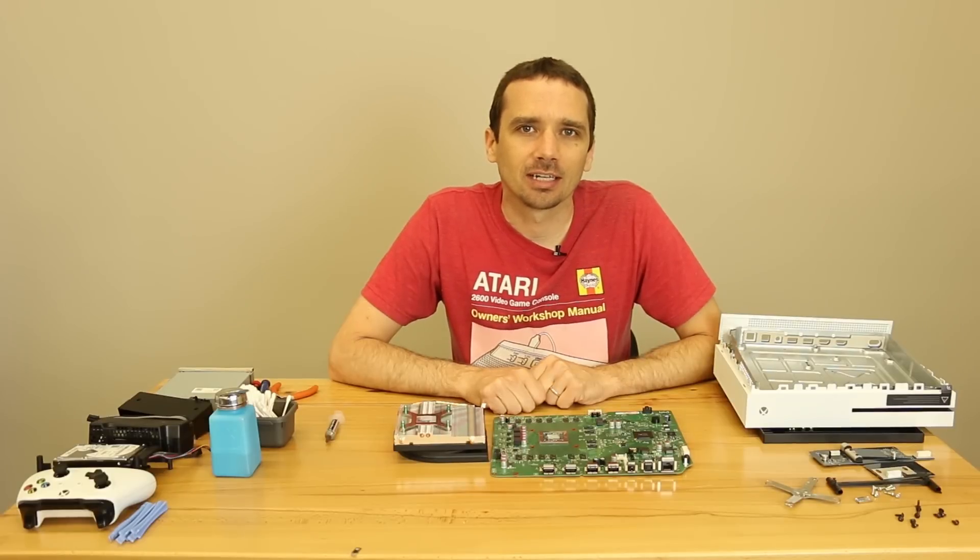Hey guys, this is Steve with TronicsFix again. Today we're going to be replacing the thermal paste on an Xbox One S.